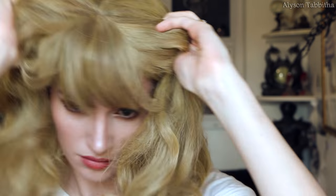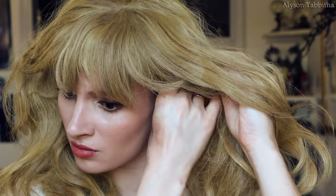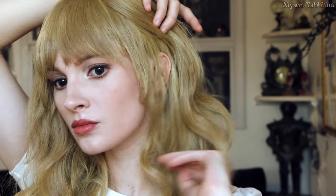Then I braid my hair and put on a wig cap, then I put on my wig. It's been stored in a bag, so it needs some brushing and styling. As usual, I like to glue down the hair around my face with eyelash glue to make it look more natural.